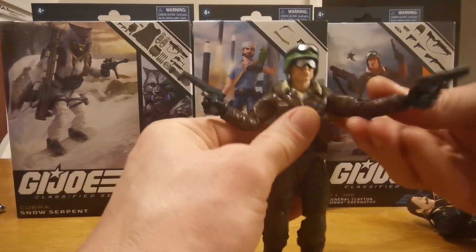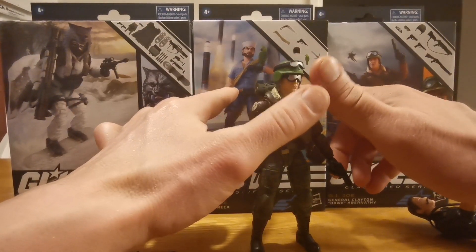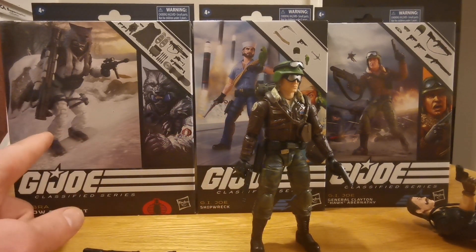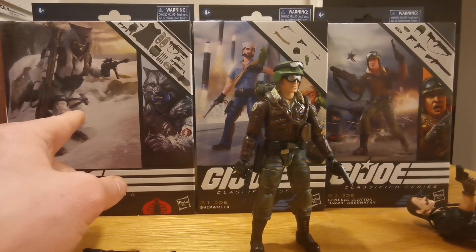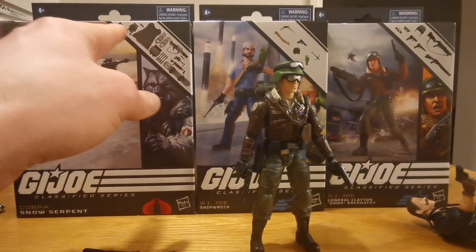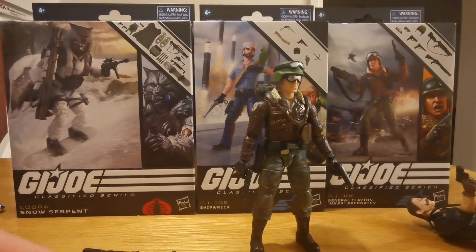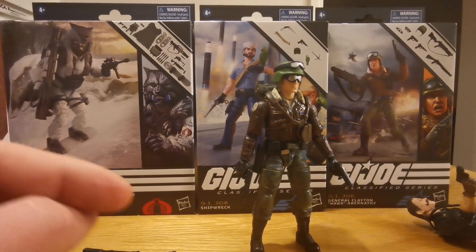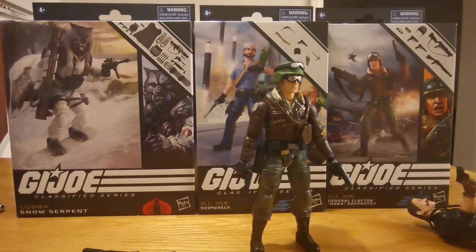Please like, subscribe and see you in the next video. I don't know if it's gonna be Shipwreck Sailor Boy or Snow Serpent. Snow Serpent - I'm going to give him a new weapon and I'm gonna give the weapons to other people. Maybe I can take the guns from him and give here - ah that's a good idea. See you in the next video! Like, subscribe, share with your dog, your cat, your grandmother, and your lover or mistress. See you in the next video!